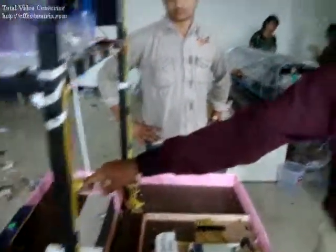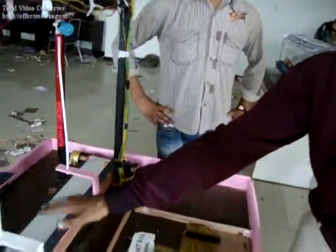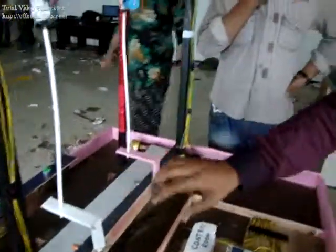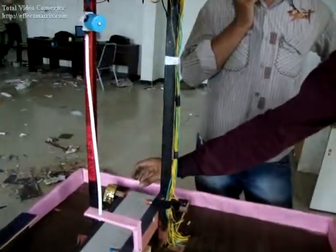This is the container. When you press the button, the conveyor will operate and the container will come here and the conveyor belt will stop. After filling, the valve will close and after filling this container, the conveyor belt will start running again, come here, and the conveyor belt will stop.